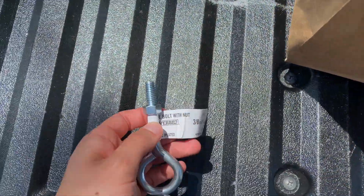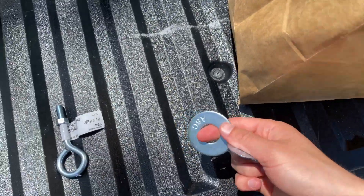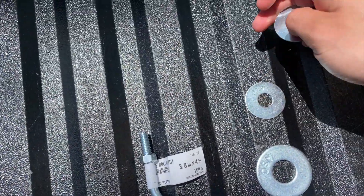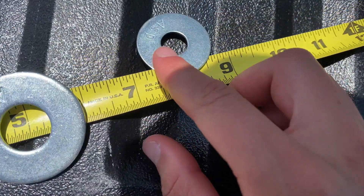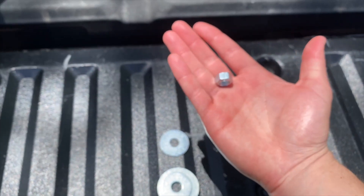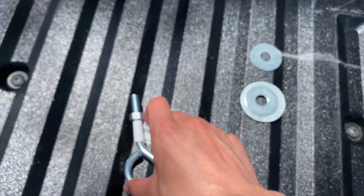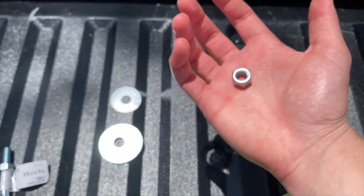The first thing you need is an eye bolt — this is the size we got. Next you're going to need a big washer and two smaller washers: the big one is two inches in diameter and the small ones are around one and a half inches. You also need two nuts that fit on the eye bolt.